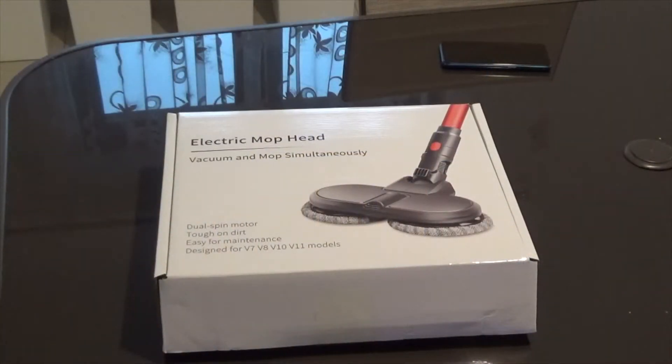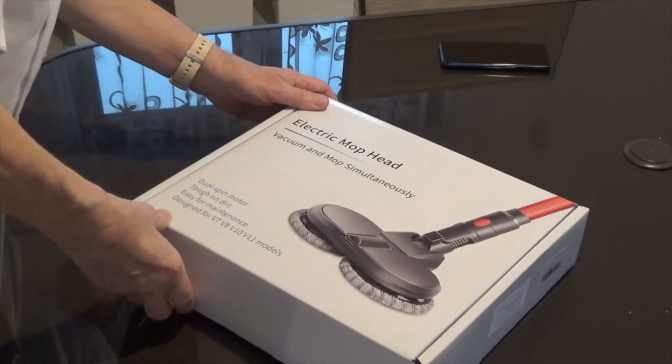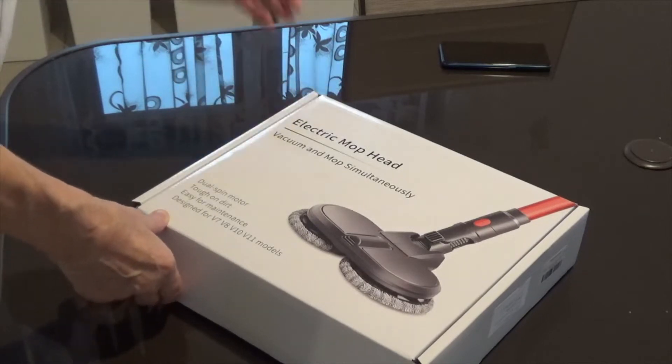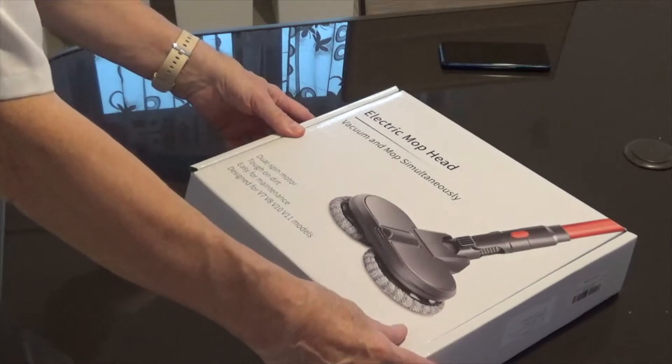Here we go. I think we've got the zoom in on the box. The electric mop head — vacuum and mop simultaneously. I'll stick the links to the product. This one I actually bought in Poland, but they're all over the place on Amazon.